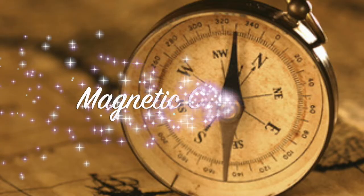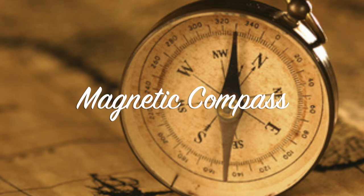Well, let's say you did. I have the invention just for you. With the magnetic compass, you will fear no more.